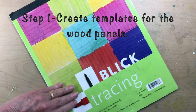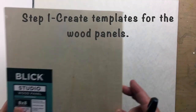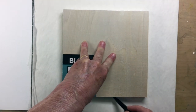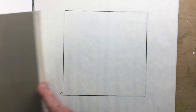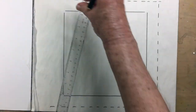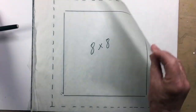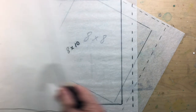The first thing I do is use tracing paper to create templates for the wood panels that I have on hand. I basically just lay the panel on the tracing paper, use a black marker to trace around the outside. That way I can lay this over my painting like a window and I can see which part of the painting I want to keep. I've learned the hard way to make sure I indicate a margin — the last thing you want to do is cut off too much. The old adage is measure twice, cut once. I label each template and save them for future projects: an 8x8, an 8x10, and a 9x12.